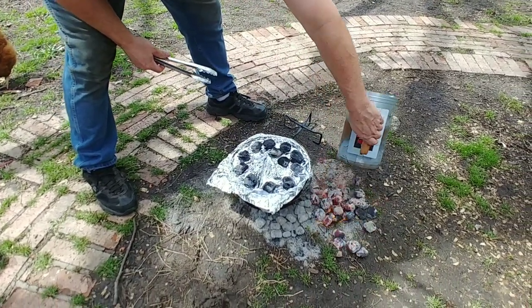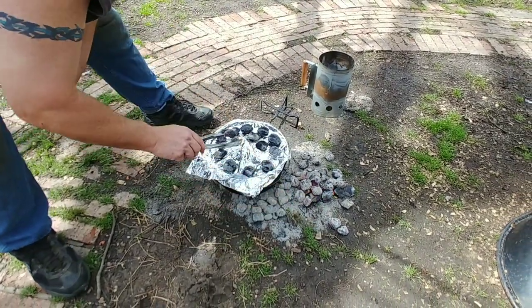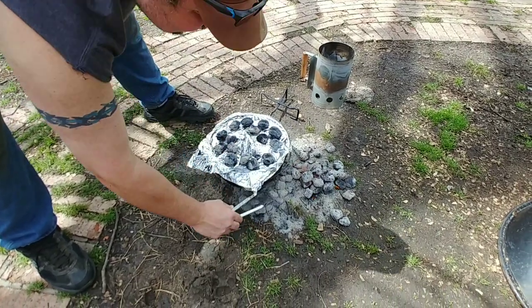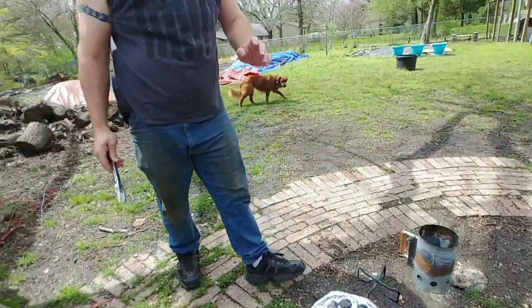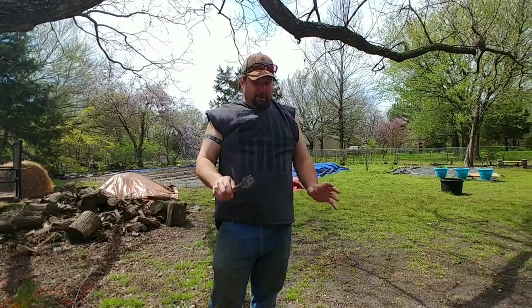We're going to dump that out right there so I've got access to the rest of the coals without burning my hand. There we go — scoop those back underneath. We're going to let that go for probably an hour. I'm going to mix up two more cups of bouillon cubes so we keep moisture in there. We're just going to let it cook. All right, we'll see y'all in a little bit.